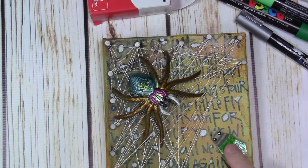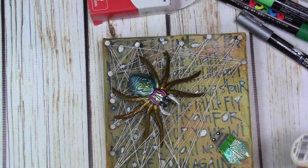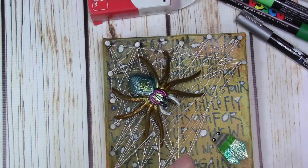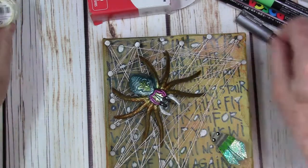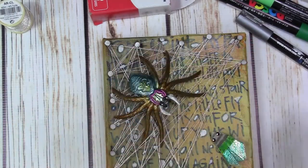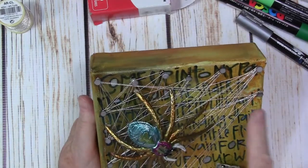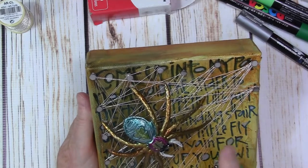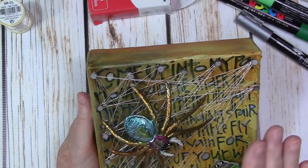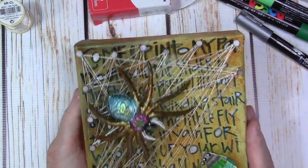I'm thinking I need to glue the fly down a little bit better. For the web I used — I don't know if you can see it here — but it's a DMC metallic thread, which worked perfectly, and I just wove. I didn't try to go for a hole in the web or anything fancy. I just wove, and on the background you can see — before I started hammering nails and weaving — that is the spider and the fly.